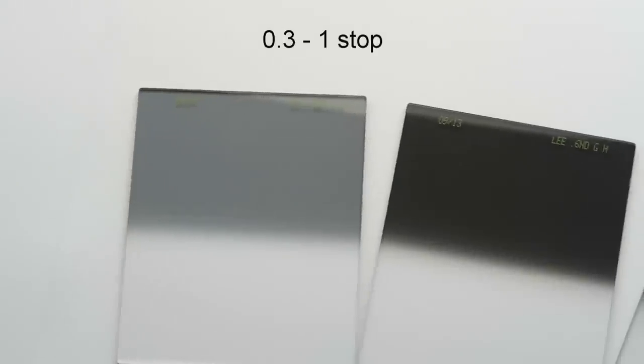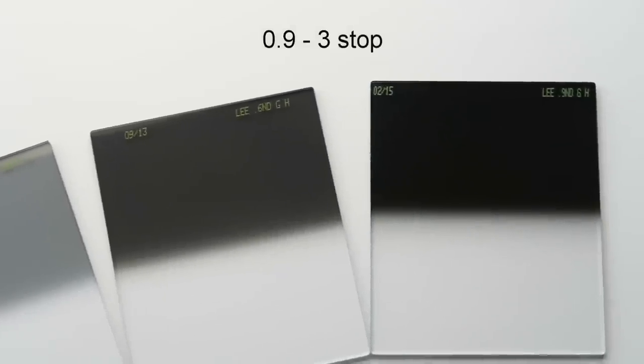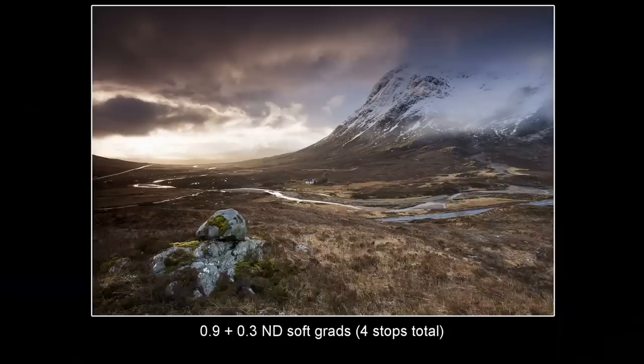As well as being hard and soft type, graduated filters also come in different densities. The three main ones are a 0.3, which is one stop; a 0.6, which is two stops; and 0.9, which is three stops. This is the amount of light that these filters will hold back from reaching the camera sensor. You can also use these filters in combination — so you could add a 0.3 filter to a 0.9 filter and that would make four stops in total, which is ideal for extreme backlit situations.